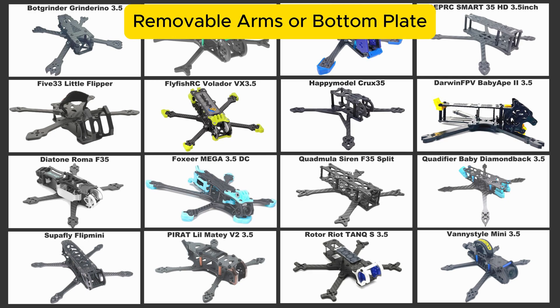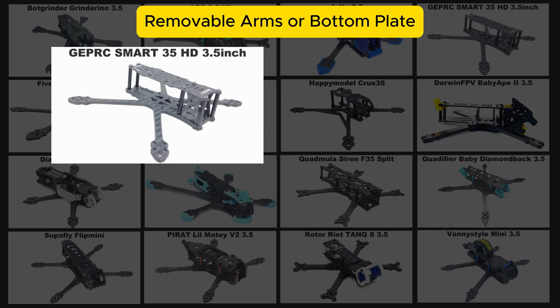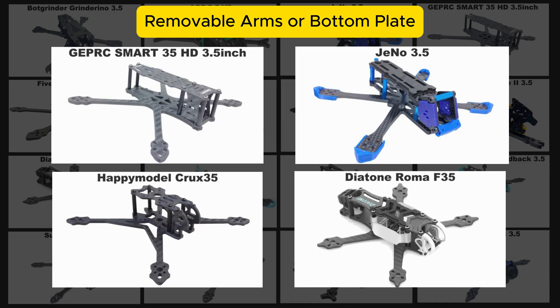What about having removable arms? Basically it's only four older frames that don't have removable arms — they've got the all-in-one bottom plate: the GapRC Smart 35, the Geno 35, the Happy Model Crux 35, and the Diatone Roma 35. So if you're averse to having an all-in-one bottom plate, stay away from those four.